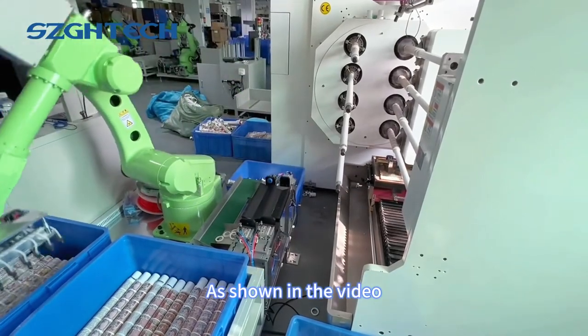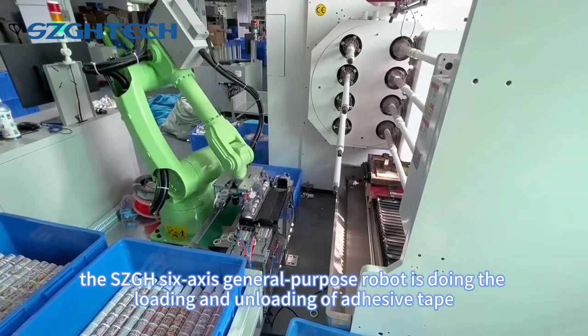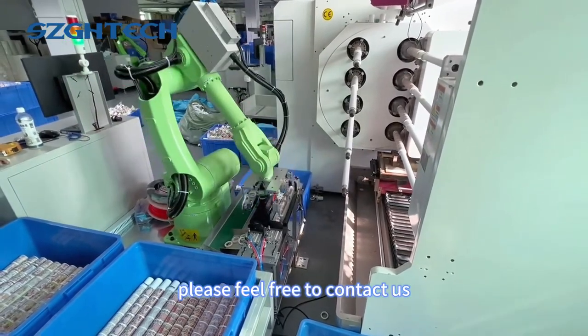As shown in the video, the SCGH-6 Exos General Purpose Robot is doing the loading and unloading of adhesive tape. If you have any needs, please feel free to contact us.